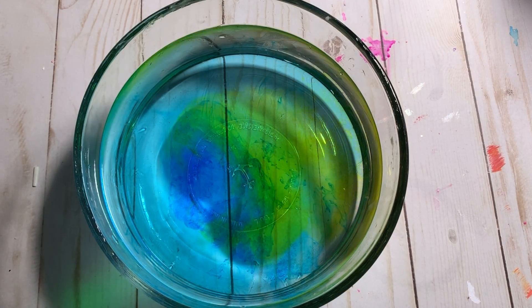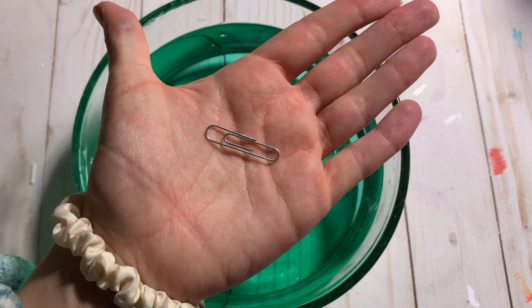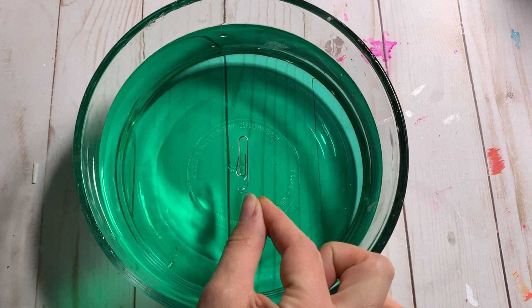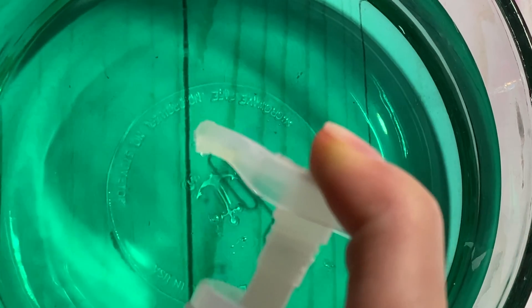For this experiment, I have a bowl filled with water — I'm going to dye it green. Then I'm taking a paper clip, opening it up a little bit, letting it float on top. We're going to see what happens when you add soap to the water. What do you know — it sinks right away.